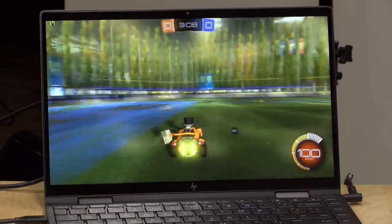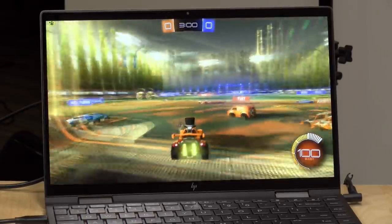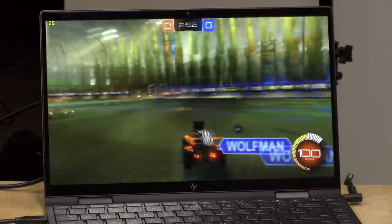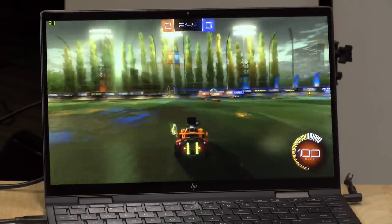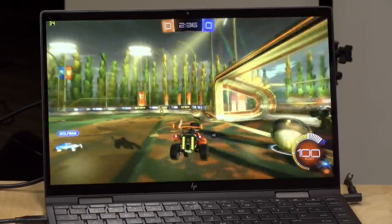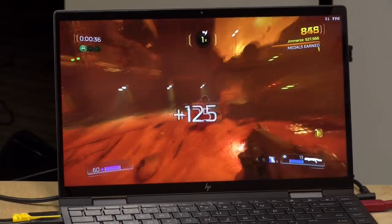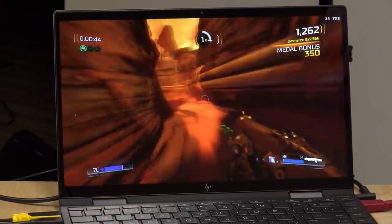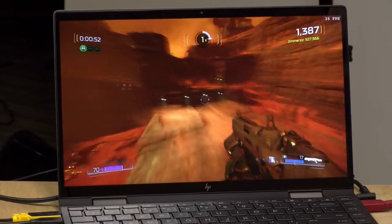Rocket League at 1080p with all settings maxed is getting about 30 frames per second, with occasional dips to 20. Turning settings down or dropping to 720p would yield better frame rates — it's up to you to balance visual quality and frame rate. This is spectacular for a computer without a discrete GPU. Doom 2016 in Vulkan mode at 1080p lowest settings runs at about 30 to 40 frames per second, and at 720p you'd hit 60fps territory — another recent title running well without a discrete GPU.